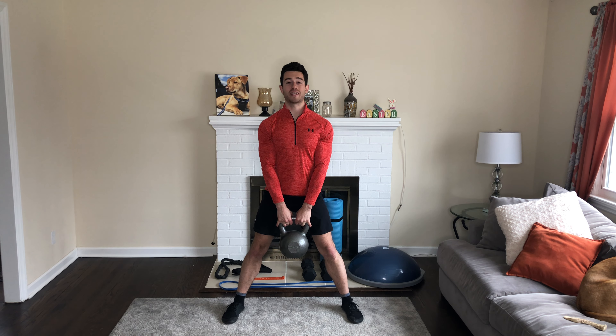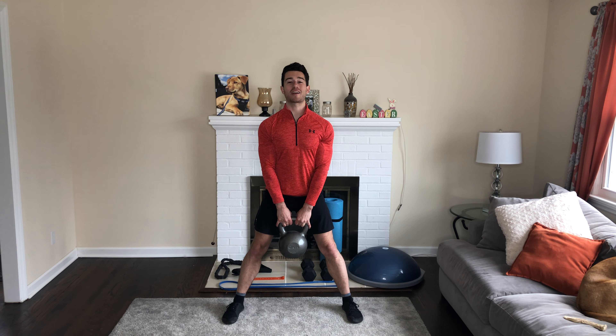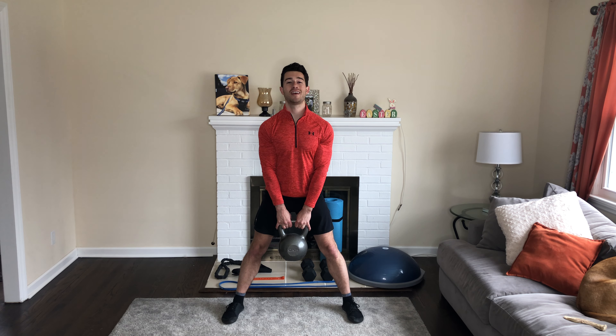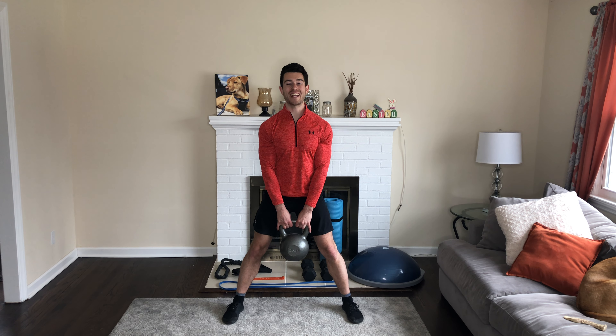Squatting down, essentially deadlifting it up — so it's actually a kettlebell deadlift. Coming down here, keeping it in between your legs just like that. Make sure to keep your back arched, chest up, straight posture. We're going to do 15 of these. Once we're done, we're going to stay in this position and do shoulder lifts.